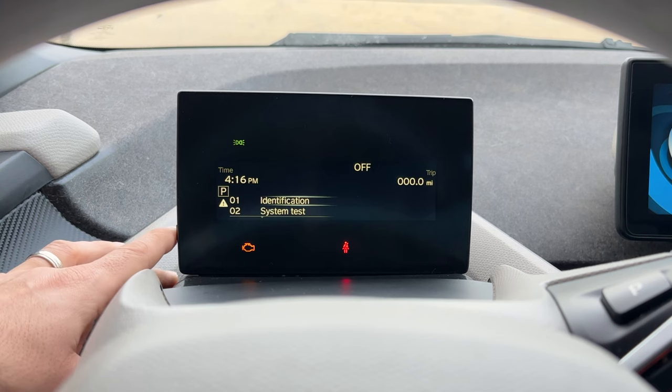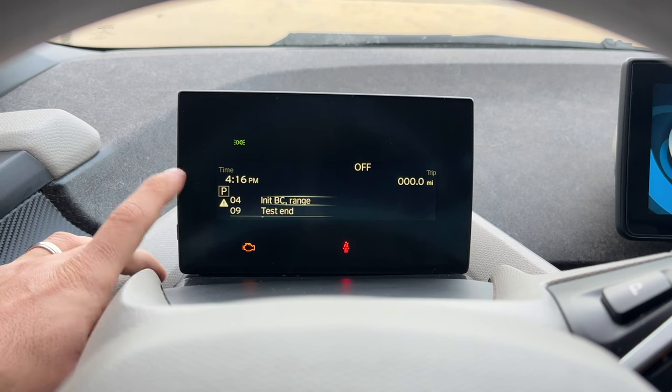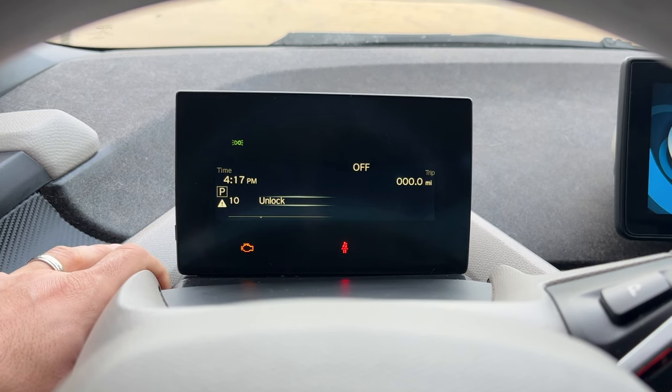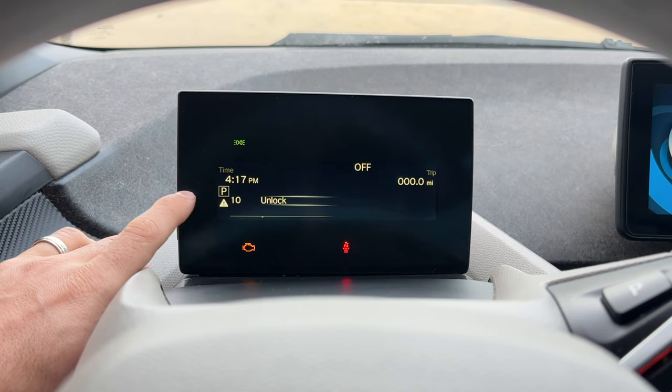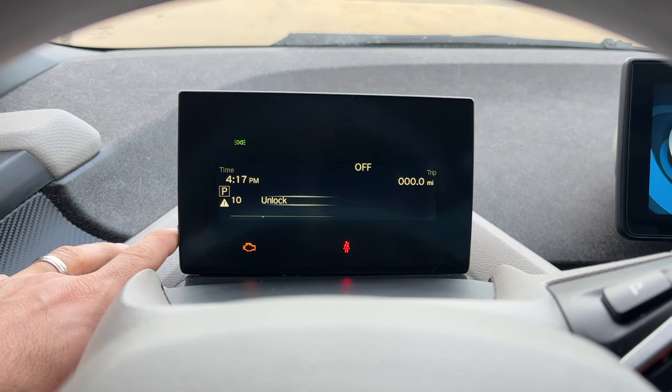So we have a few different options here. We have identification, system test, start roller mode, initializing BC and range, and test and unlock. There's not that many options, but this unlock one is the interesting one. Keep watching and I'll show you how to unlock it and get into some more advanced options.